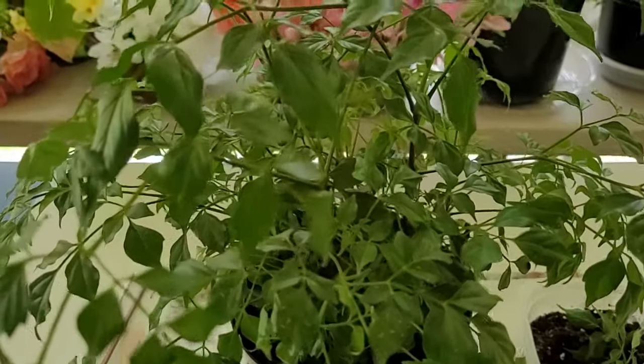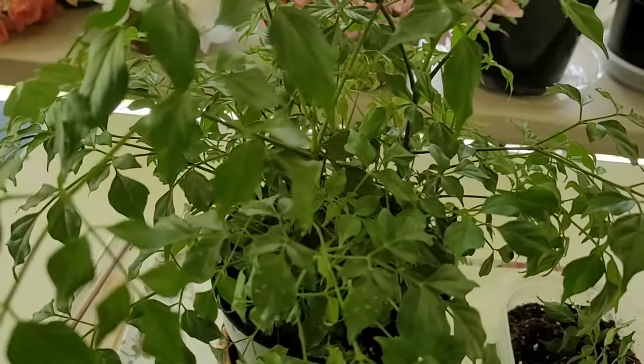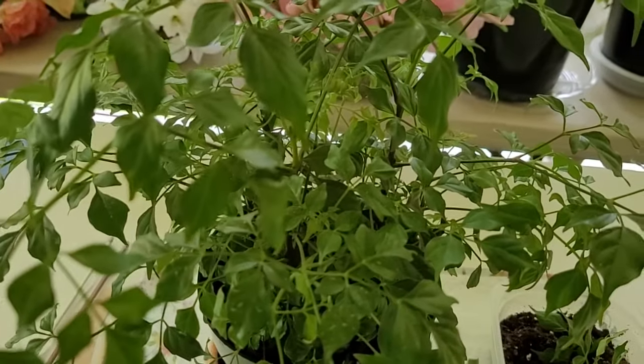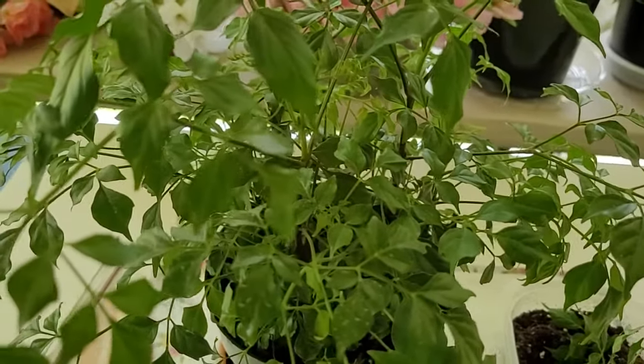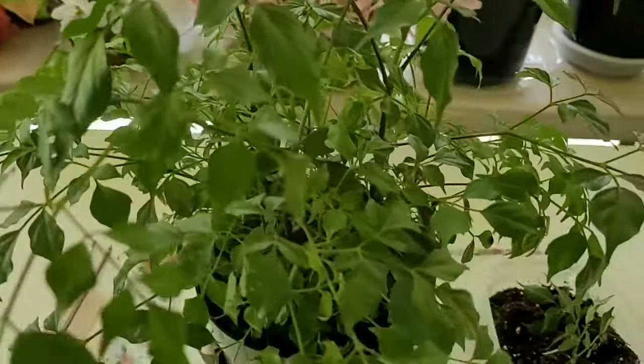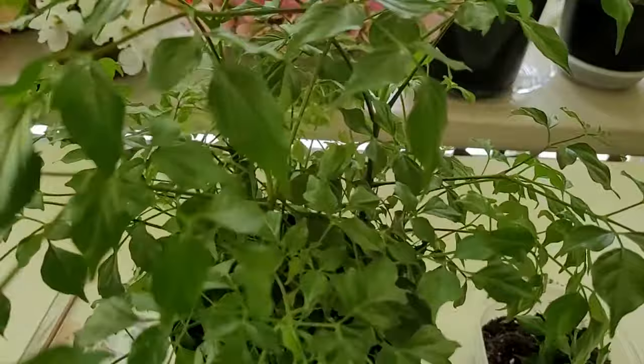Hi everyone. Today we're going to be talking about the China doll plant, also known as a radar macharia, a serpent tree, and an emerald tree. When cared for indoors, they can reach a height of four to six feet.